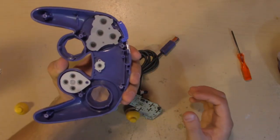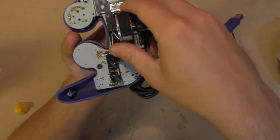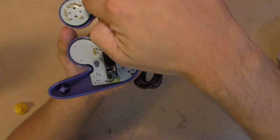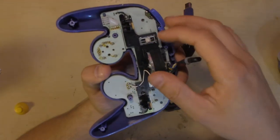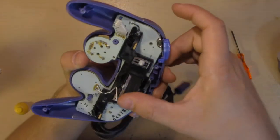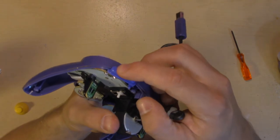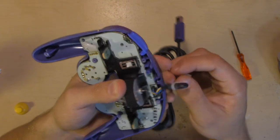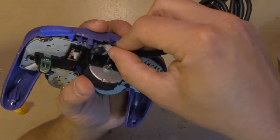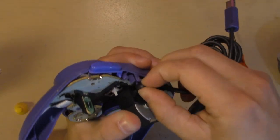Now hold your controller just like this and we're going to just shove the board back into place. There are plastic poles sticking out that will go into holes in the board, so it's pretty easy to get it back into place. Make sure your Z button is still in place — sometimes it can kind of fall out — make sure it presses regularly. And loop the cord back through the plastic pole here on the top.